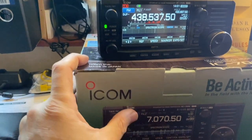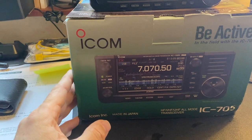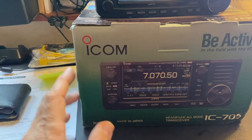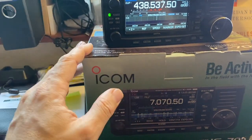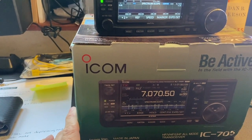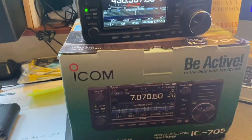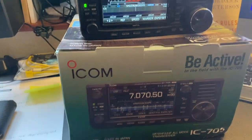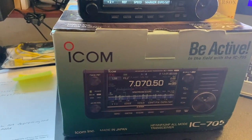I'd also like to point out it's important to keep the boxes — not just for posterity, but in this circumstance if you do need to send the radio back, it came in this box so I know it's packaged very well. And if I need to send it back for any reason, it's what I can use. I don't think I'd ever sell it on, but keeping the box and all the manuals in good condition is obviously a plus.